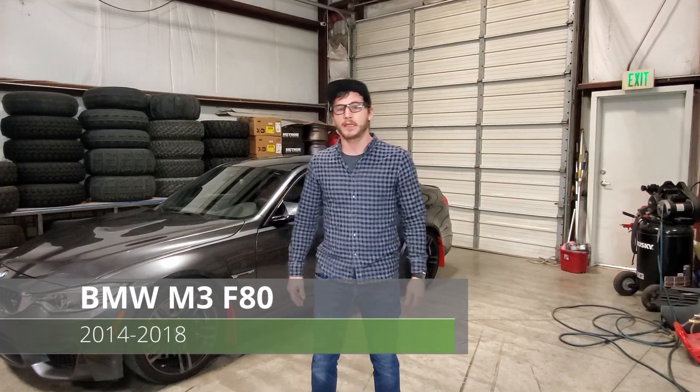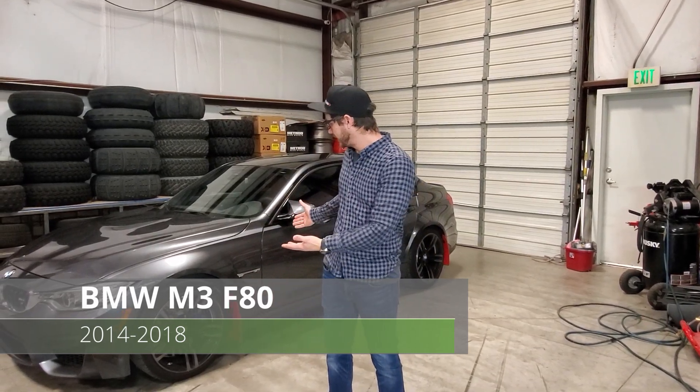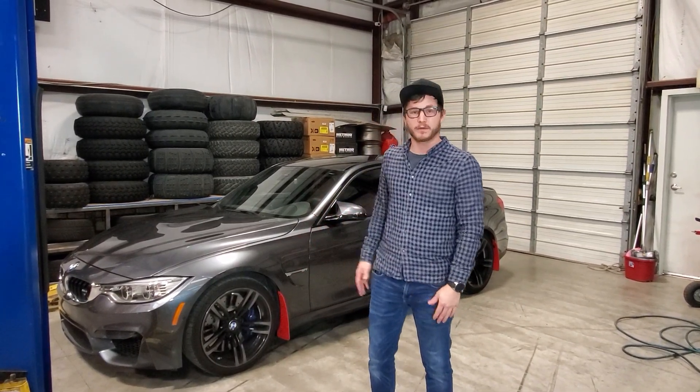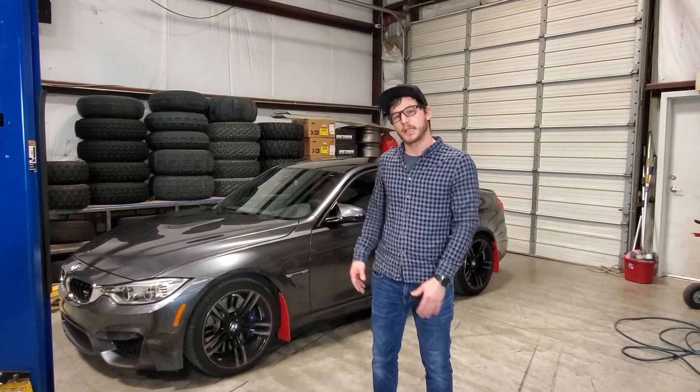Hey guys, it's Caleb from Rockblocks. I'm here today with our 2016 BMW M3 — it is the F80 generation. Today I'm going to show you how to install our mud flaps and/or our spats. They install the same.